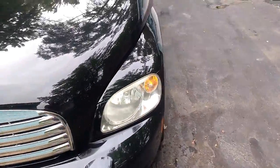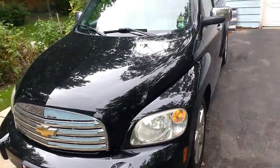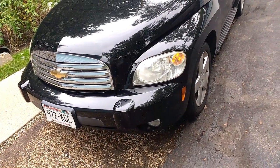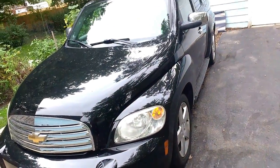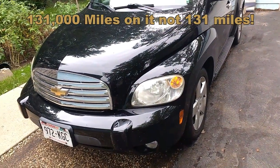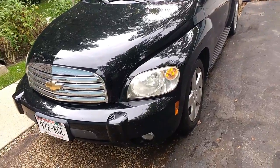This is going to be for the Shade Tree Fix-It Man, George. It's my 2007 HHR, I think LT. It's got 131 very hard miles on it. I've had it since it was new practically — it was a company car for a year before I got it.